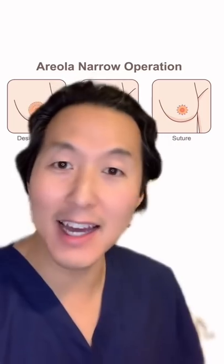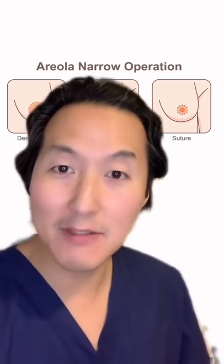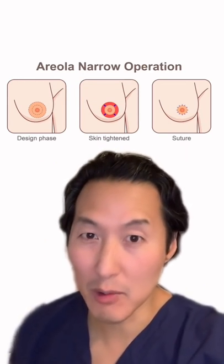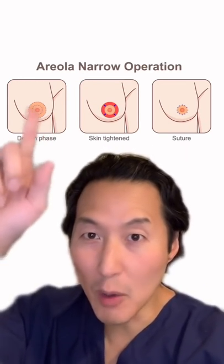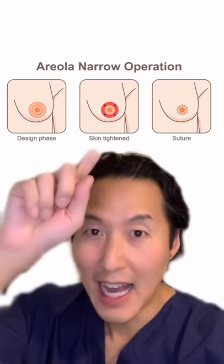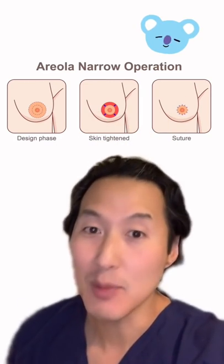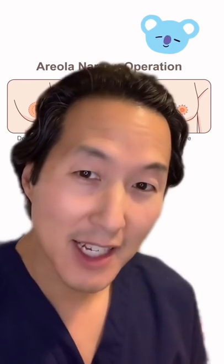If you like your areolas really wide like that, it's totally cool — you can leave them alone. But if you're not a fan of wide areolas, we can do an areola reduction where I remove a donut of skin from around your areola. I suture it together, leaving it with a circular scar and a small areola. We don't have to tell Sansa.